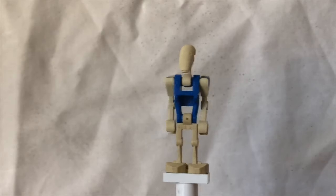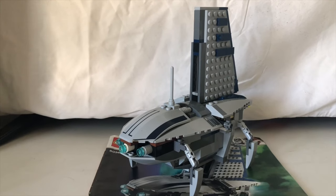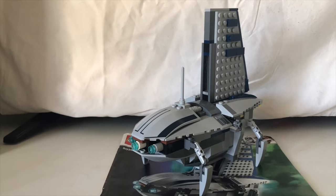Now that we're done with the minifigures, I'll be having a look at the ship's design, looks, and playability features. So without further ado, let's get started.